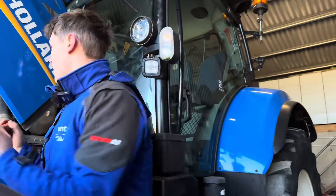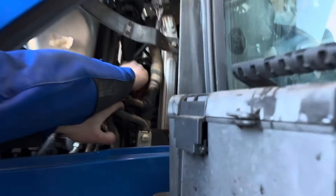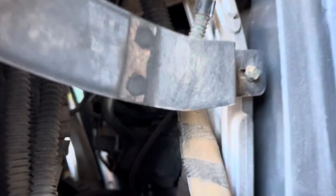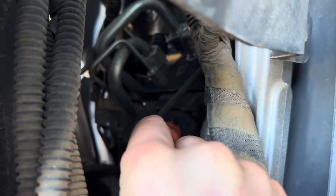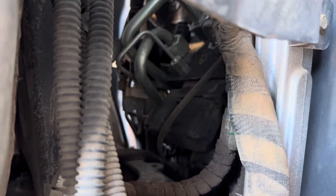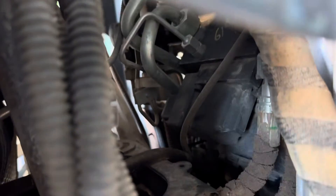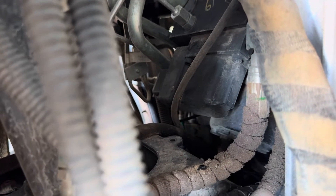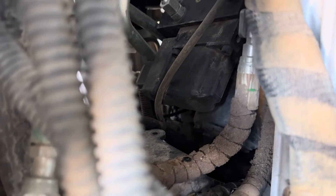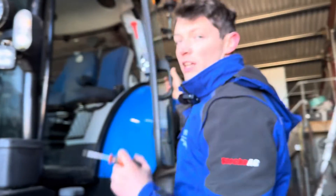When we pop the bonnet and look at the orbital unit on the tractor, we can see we've got a control block with a plug on the end of it. If you had just a standard orbital unit — just a round circular orbital unit with just your hydraulic pipes on it — you'd know it wasn't steer ready. But here we've got a pipe with a cable coming off it, and that's how we know that orbital unit is controlling the steering through the CAN.